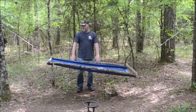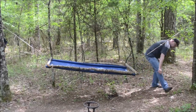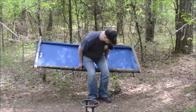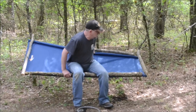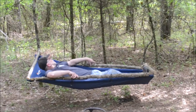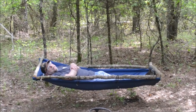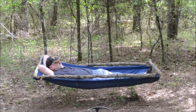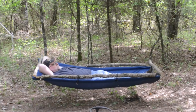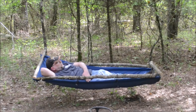Lay in it — it should kind of flatten out a little bit. Okay, here is the test. We'll see if my butt ends up on the ground. I'm in the hammock, I'm off the ground, and I'm not bent like a banana. I believe I can sleep like this. These side cords are plenty tight, and that's helping to support those aluminum poles that go down the side.